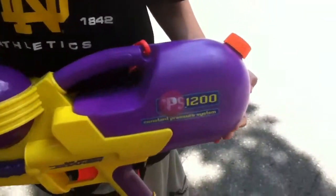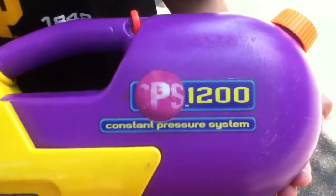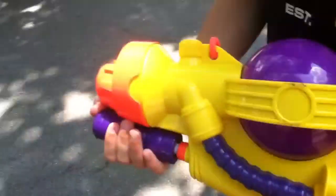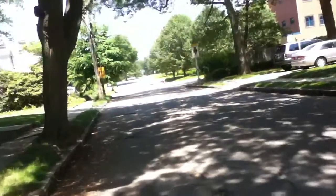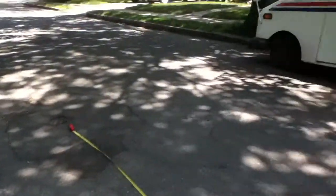We're going to be doing a range test of the Super Soaker CPS 1200. We'll be shooting in that direction and measure it every 10 feet to get an approximate range. This is for maximum range at a 45 degree angle.